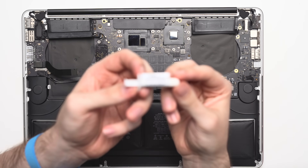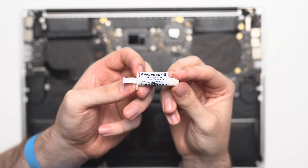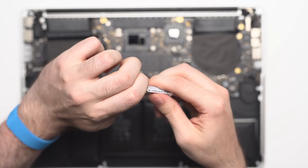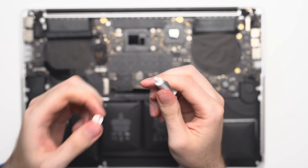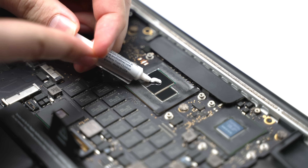Next, it's time to apply some thermal paste. This is Ceramic 2 from Arctic Silver, which is my paste of choice because it's a very high-quality compound. I've used it in everything from an Intel 12900K build to old MacBooks like this one, and it works really, really well.